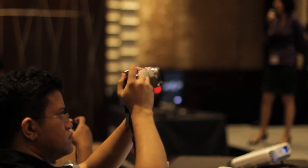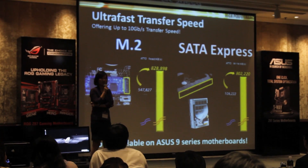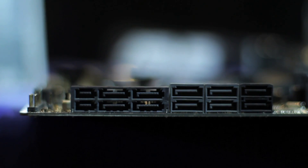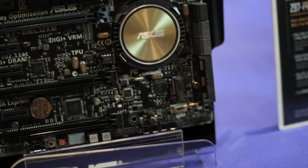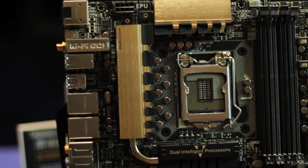For SATA Express in this generation, ASUS wants to provide users with total solutions — not just the spec on the board. That's why we include the connectors and also provide the Hyper Express, a SATA Express device developed by ASUS. SATA Express devices will be available around June and July this year, so stay tuned.